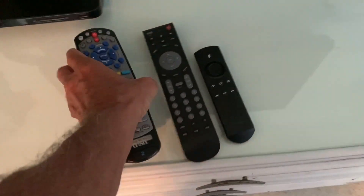To turn it off, I just hit this. That's it — that's how you do it, that's how you program your TV.